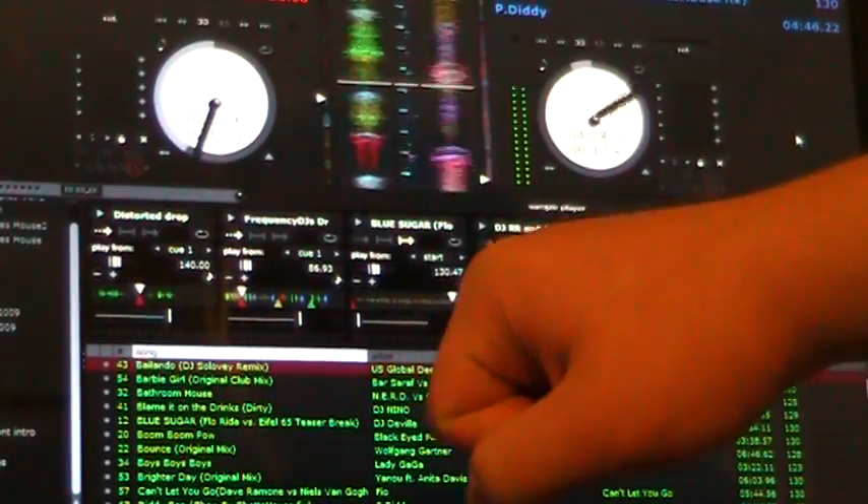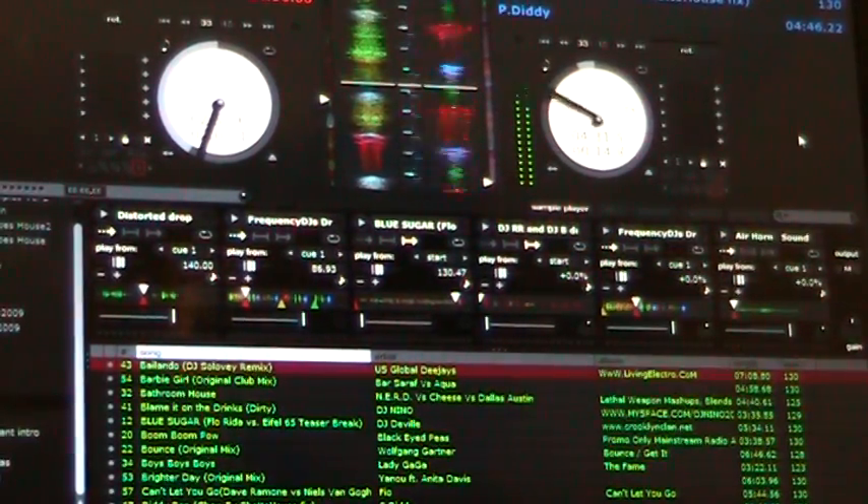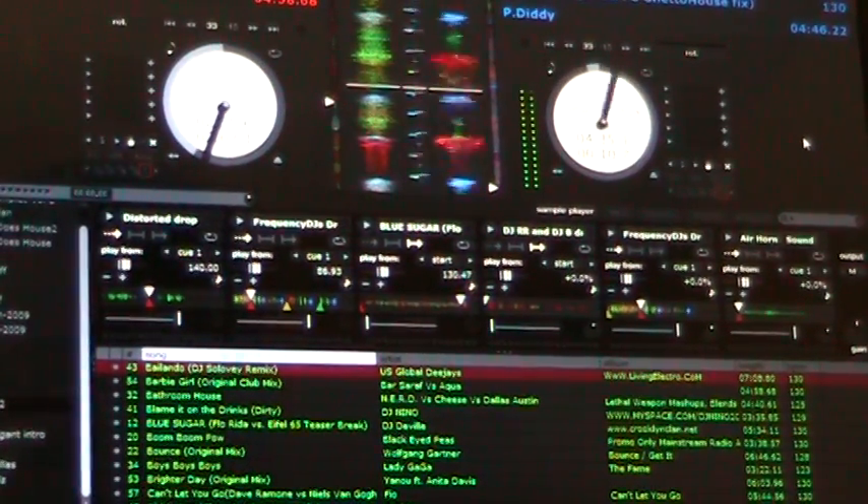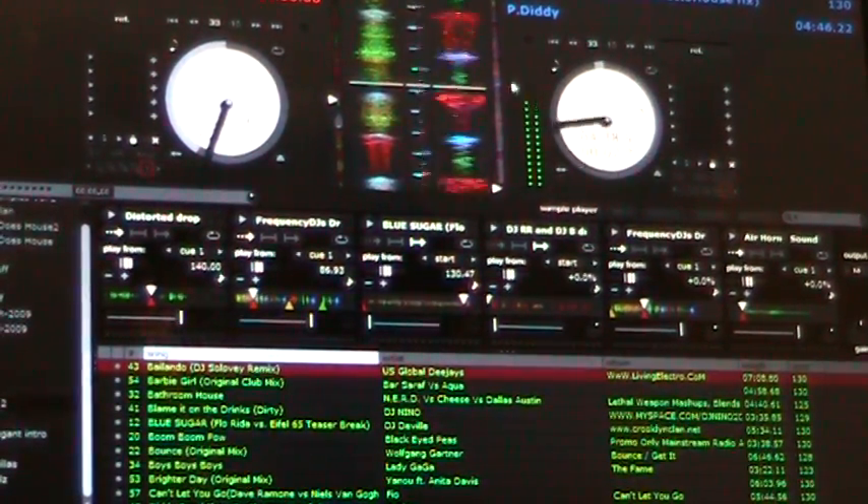You have a little volume slider and gain knob on every channel, and a VU meter on every channel. And now, one of the coolest features that I'm going to be using a heck of a lot is this: